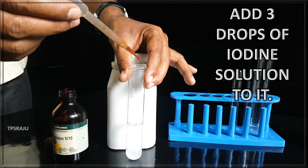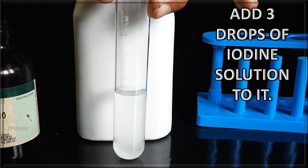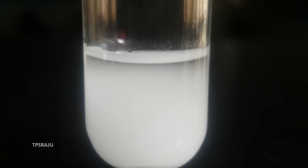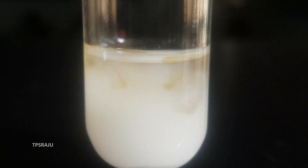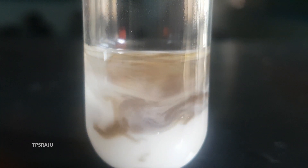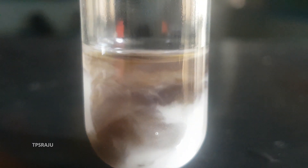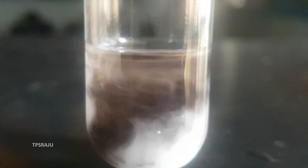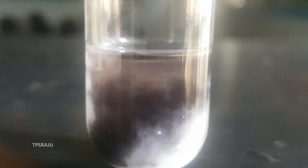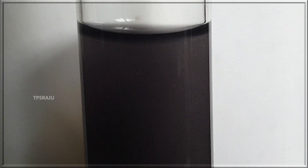Then add three drops of iodine solution to it and observe carefully. The starch solution turns into a blue-black color.